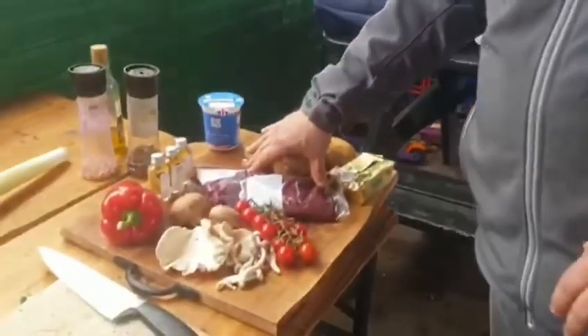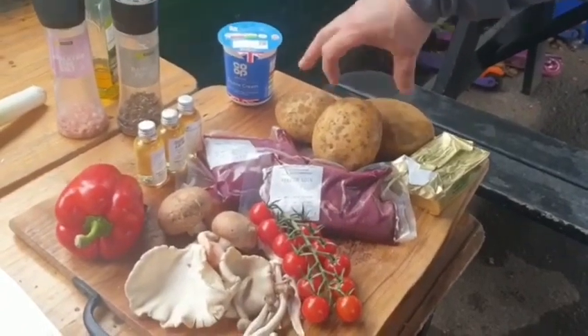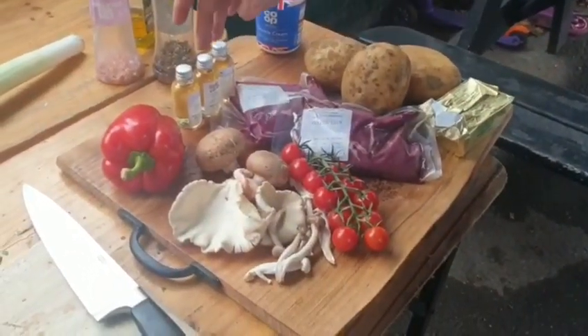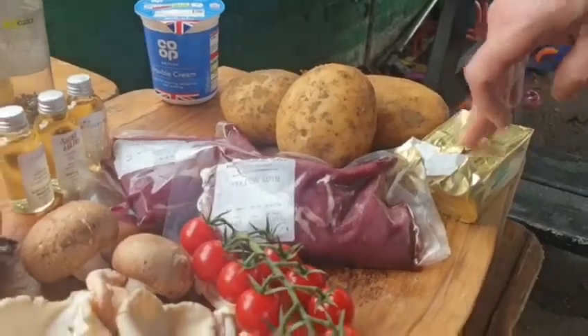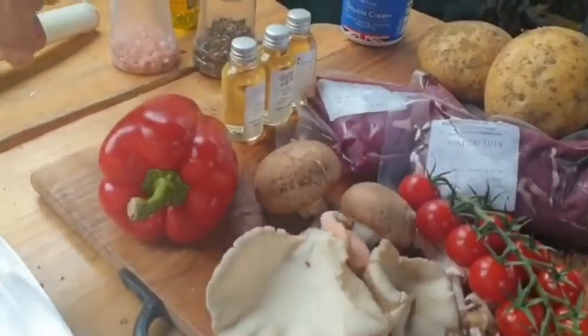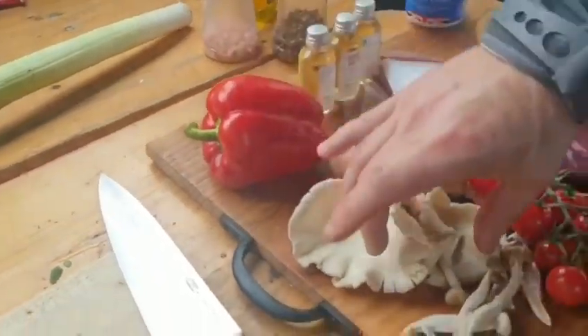So now we're going to do a simple dish. It's going to sound really complicated, but it's not. It's going to be a pan-fried wild venison loin, with an accompaniment of potatoes. The sauce is going to be a single malt Scottish whisky with a cream and peppercorn sauce. There's a little bit of butter infused through there, and we're going to put that on shredded leek with red pepper and a wild mushroom.